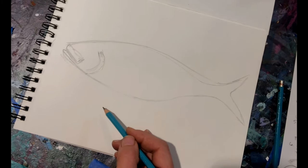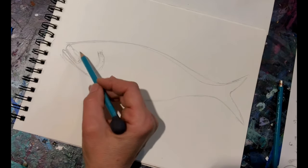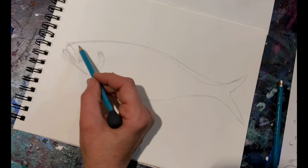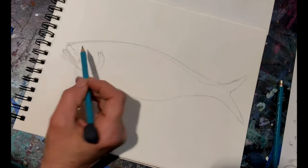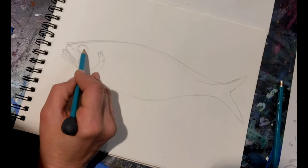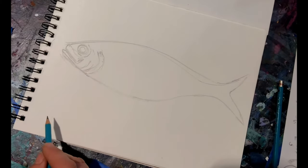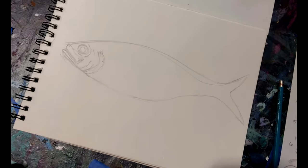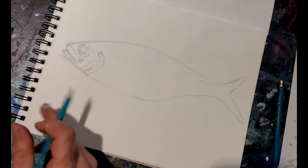Now we're going to draw in the eye. We're going to put it just about right here — it's close to the top and it's close to the mouth. So now we've got our lips in and our eye, and now we need to start working on our fins.